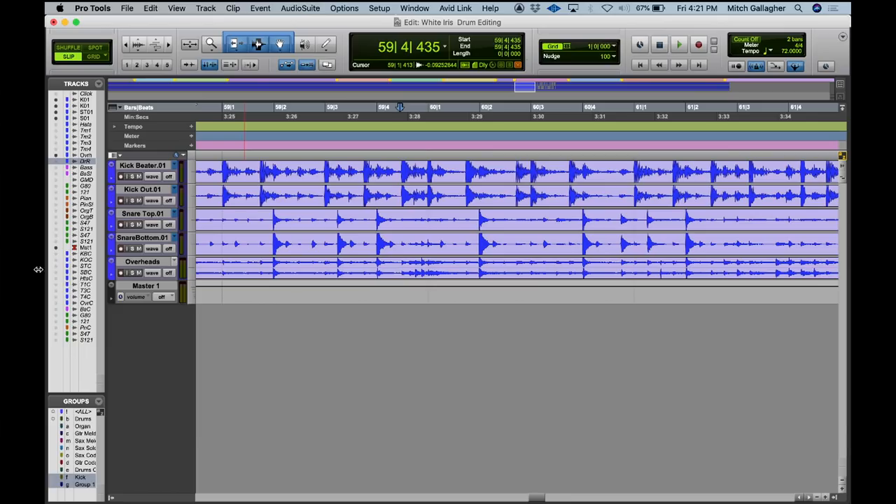To demonstrate this, I've got some drum tracks played by Keith Carlock, an absolutely amazing drummer, from a song on my recent EP. We're focusing on just a couple of the tracks here — the two kick drum mics, the two snare drum mics, and the stereo overheads. There are also tom mics, hi-hat mics, and so on. But let's focus just on these for now — I think you'll still hear the difference.